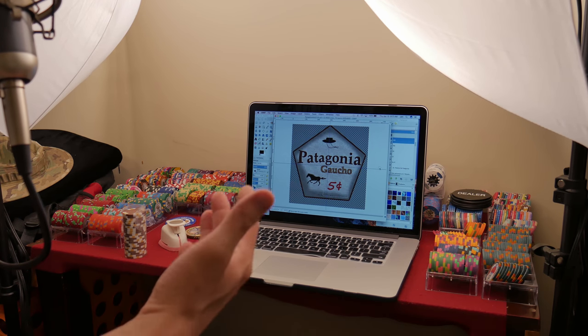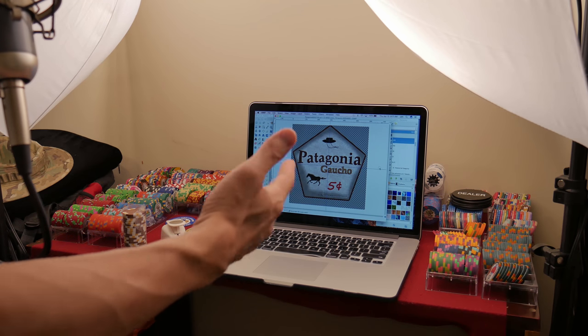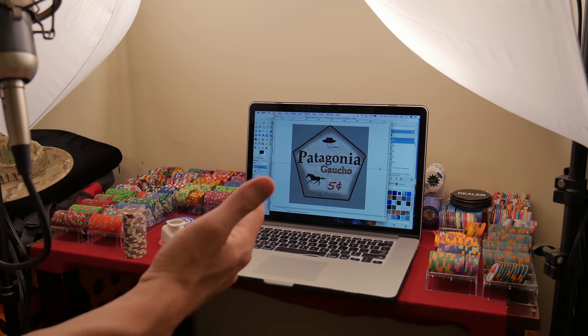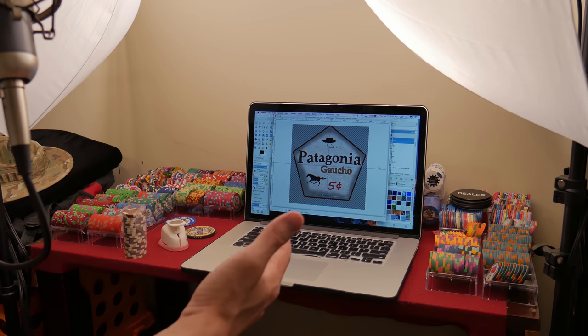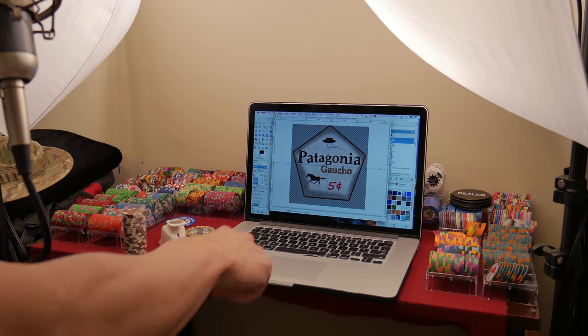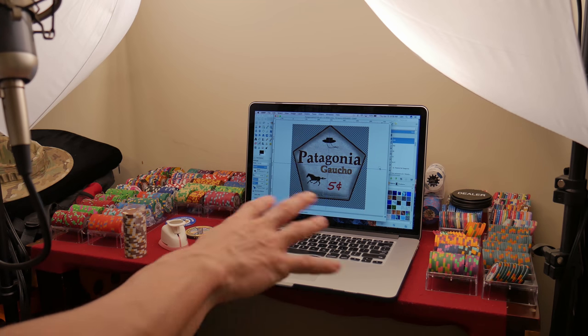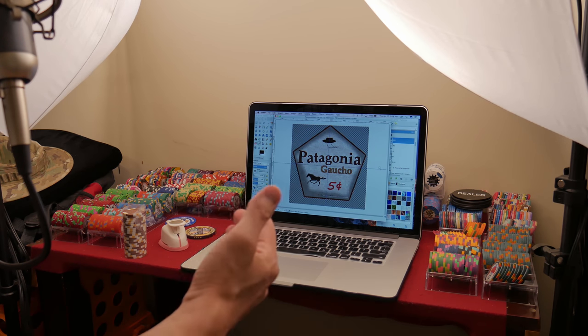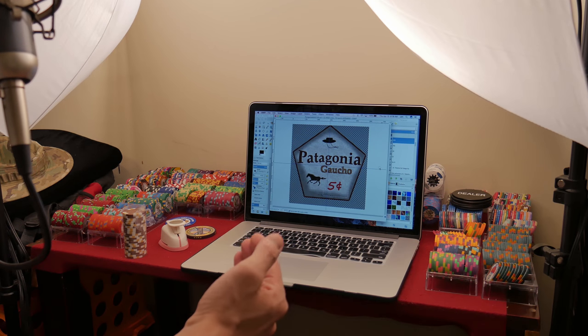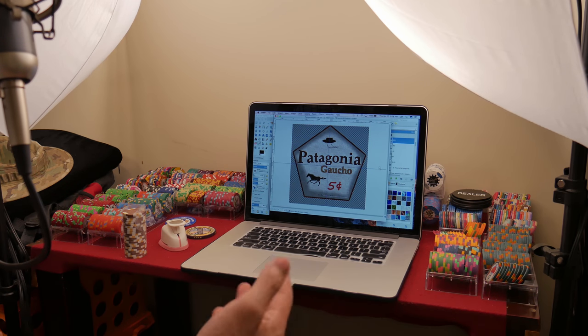Today we just want to talk about the methods, so I threw together a really quick design — actually it wasn't that quick, probably took me a couple of hours. It's a Patagonia-themed Gaucho design. For those of you that don't speak Spanish, 'gaucho' loosely translates to cowboy — a rural livestock farmer. You can see a Chilean hat and horse, with a five-cent low denomination.